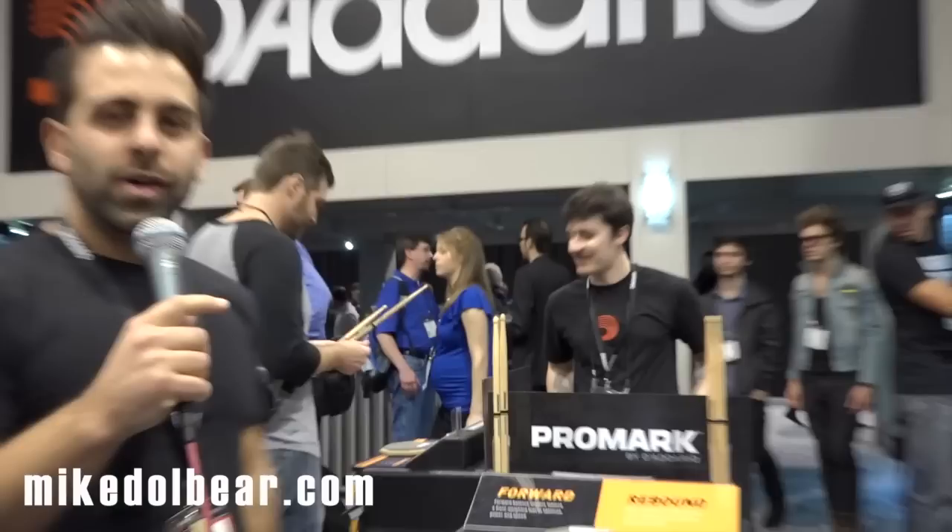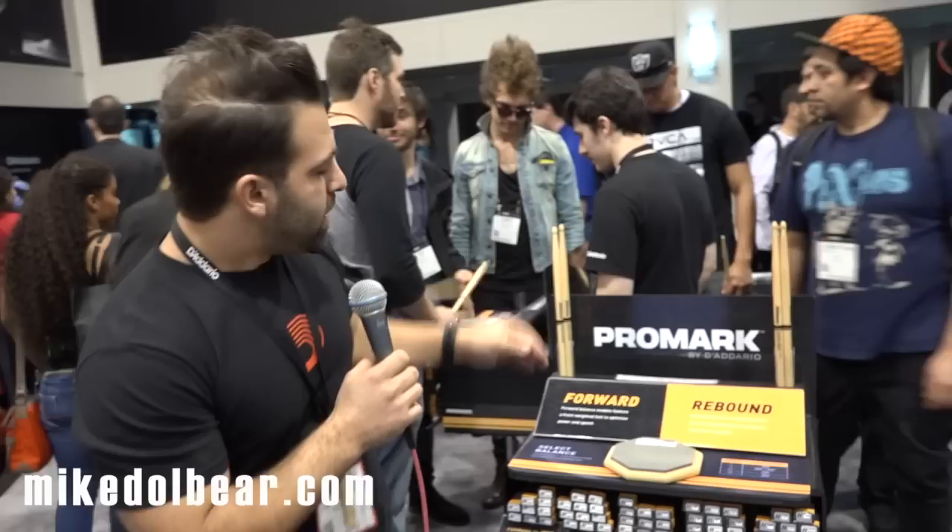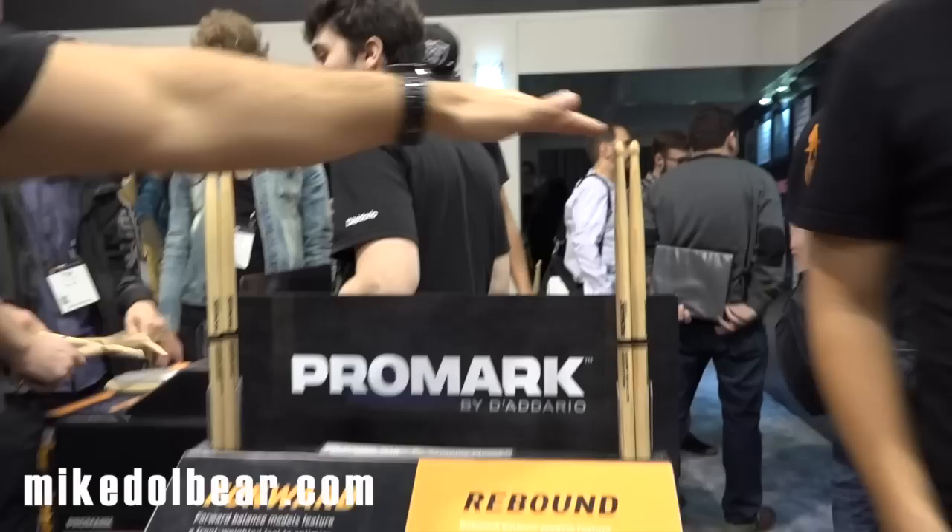Hello, how are you? This is Elijah Navarro, Promark product specialist at D'Addario and Company. So today at this year's NAMM show, we're talking about the interactive drumstick display. We're discussing the benefits of Select Balance, this new line of drumsticks, and the value in forward and rebound balance models.